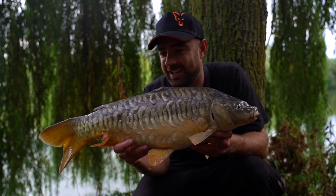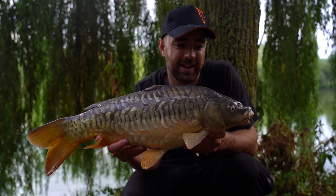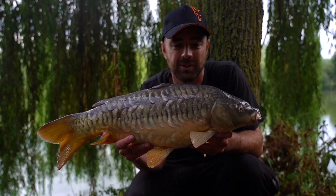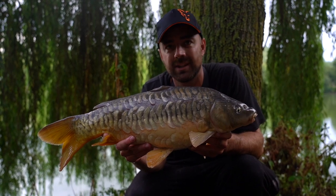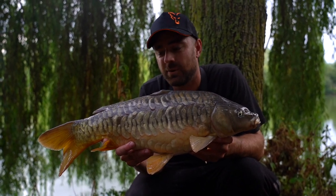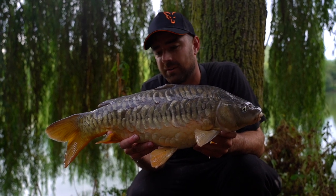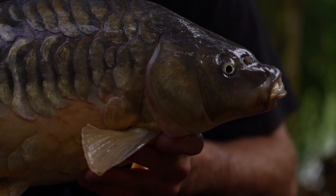There we go — certainly not the biggest but definitely the best looking one of the day, and confirmation in the net of the score being 5-2. The plan is to refresh both rods, get some more bait out there, and give it another hour's fishing to see what the final score is and then make some sort of conclusion as to what's happening out there.